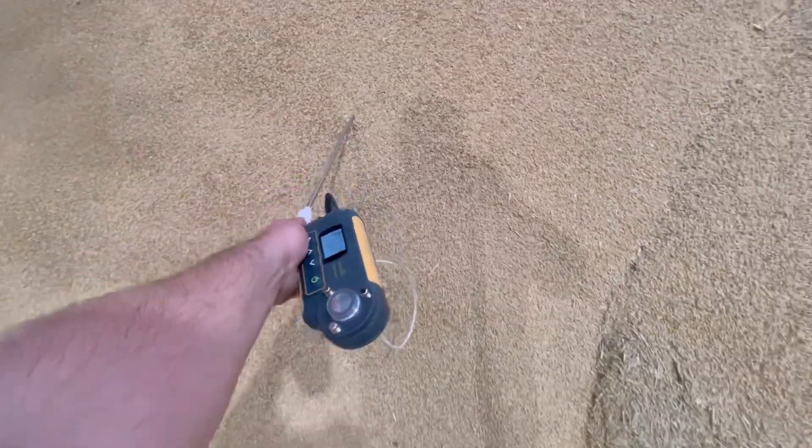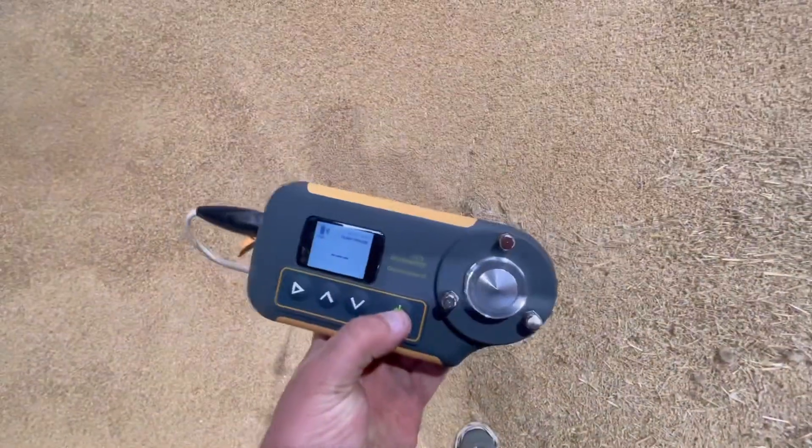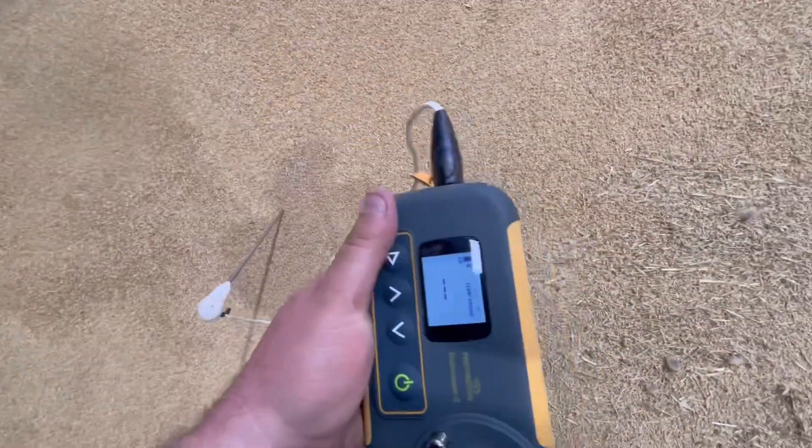I can save those results as well - press that to transfer it over to the app and put it into the stores section. You can have a bar chart for all your different stores: store one, store two, store three, store four - whatever you want. You can store it all on your phone so you don't have to keep writing it all down.